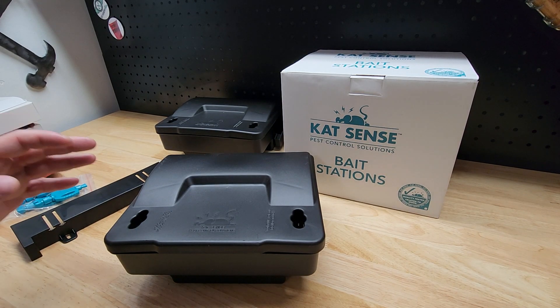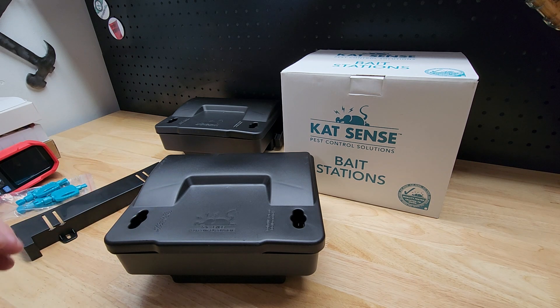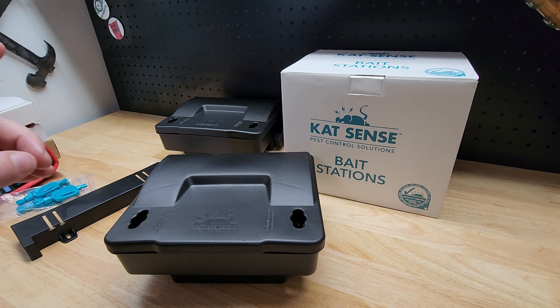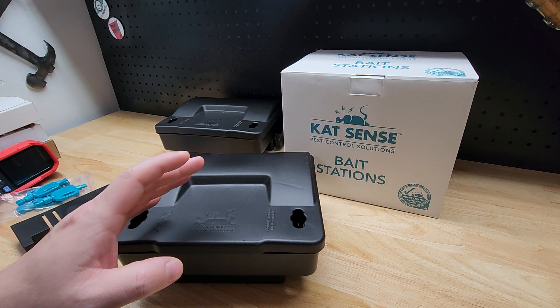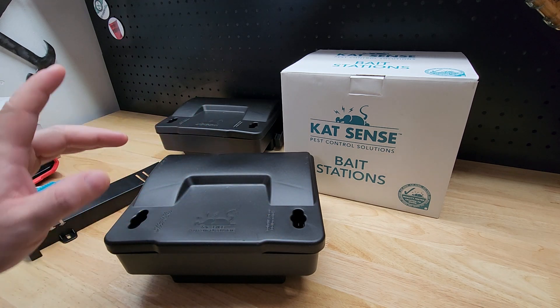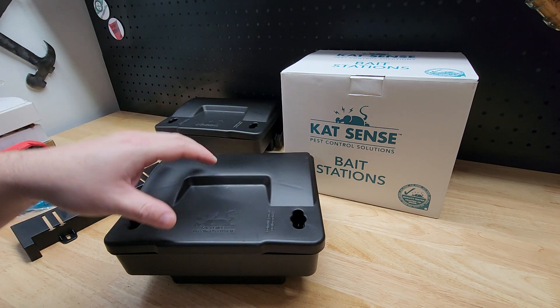For this video I want to take a quick look at these Cat Sense bait stations for taking out rodents, because we've got rodent problems out here. I live out in the middle of a farm field, so lots of rodents. They get into the cars, they ate the headliner, they ate the wiring for the neutral safety switch. Not happy — time to get rid of them.